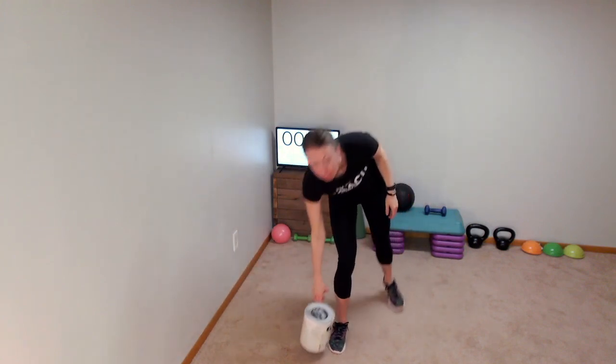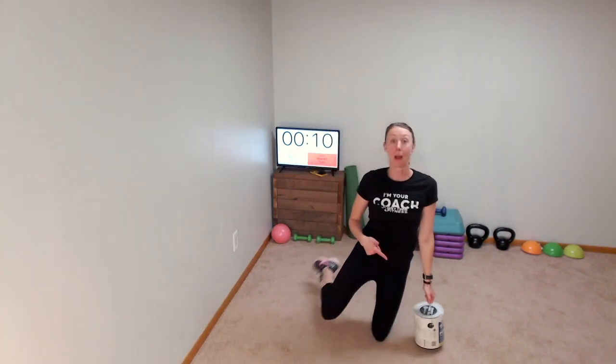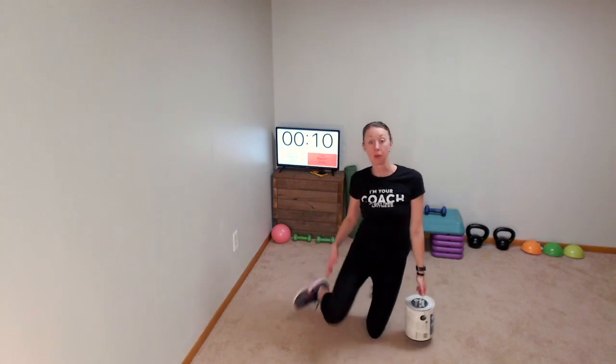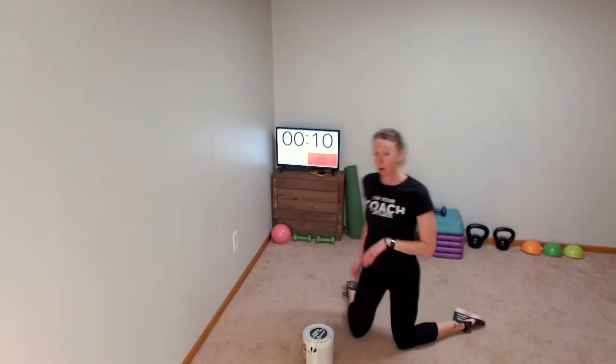Now we're going to take that paint can, put it into our left hand, and everybody come down to a kneeling position. I want right foot up, left leg follows, left knee down, right leg follows. If you are standing straight up, you're going to do that in a lunge position.